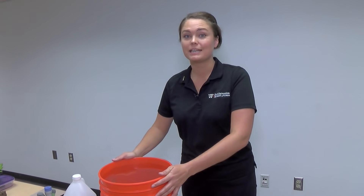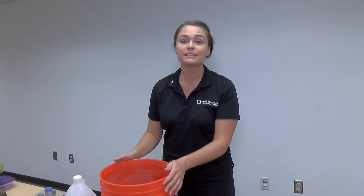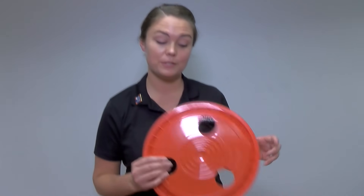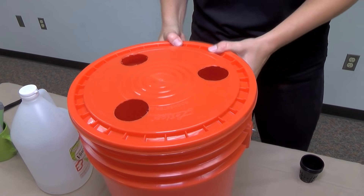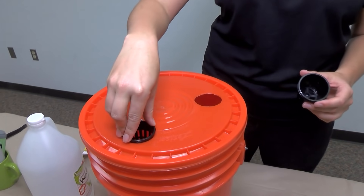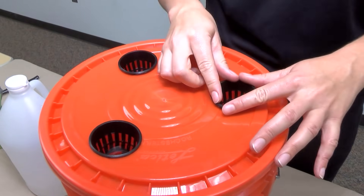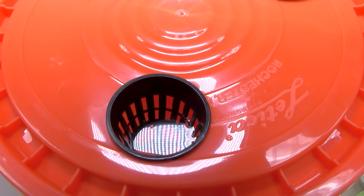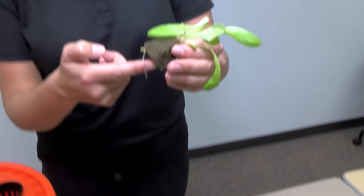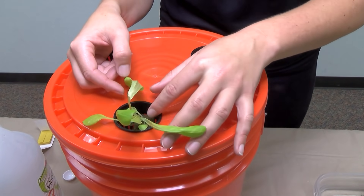Now that our nutrient solution has been pH balanced with our nutrients added, it's going to be time for us to place our seedlings, which are now about two to three weeks old. We're going to take that lid that we drilled those three holes in with the two-inch hole saw and place it on the top of our bucket. We're going to take these two-inch net cups to place in these two-inch holes. You can see that the water level is up about halfway on these net cups — that's important so that our seedlings can remain in contact with the nutrient solution to get off to a good healthy start. Now we're going to take these seedlings, which you can see are already rooting out, and place them right here into our nutrient solution.